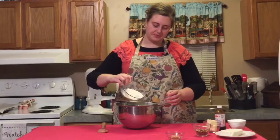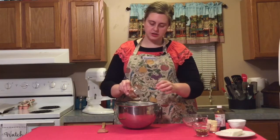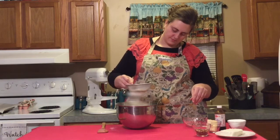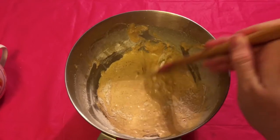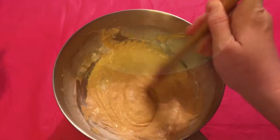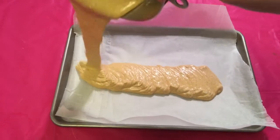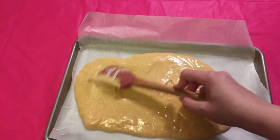After you add the pumpkin, go ahead and sift your flour, cinnamon, and ginger into your liquid mixture and mix that until it's combined. Now we're ready to pour this into our parchment-lined pan. This smells so absolutely delicious already and it's not even started to bake yet.